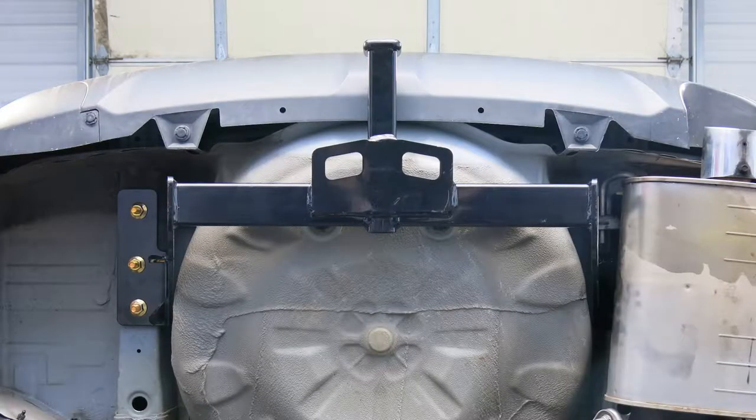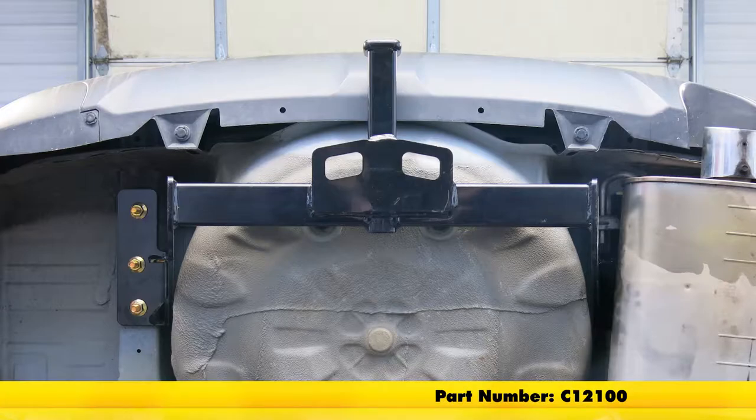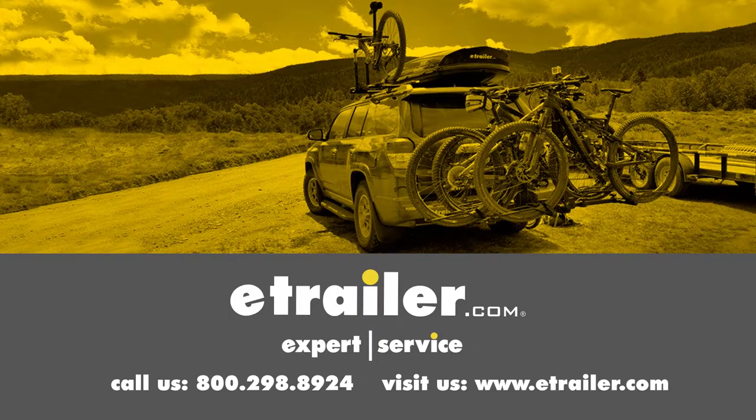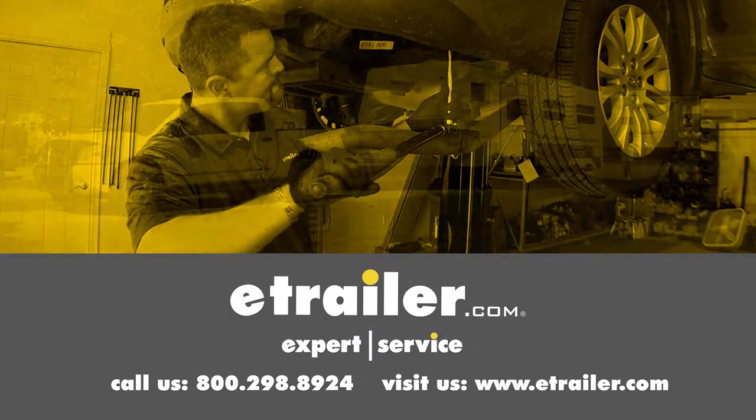And that completes our installation of the CURT Class 2 trailer hitch receiver, part number C-12100, on our 2014 Subaru Forester. Click the link below to shop, learn more, or visit us at eTrailer.com.